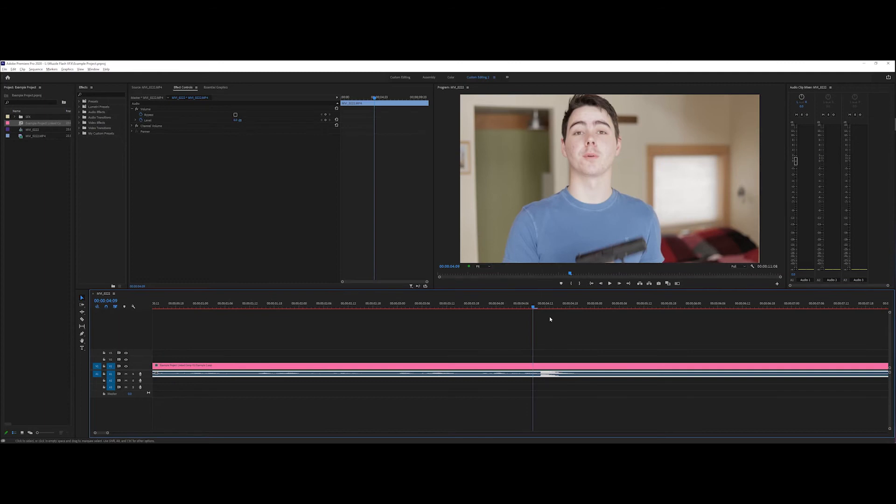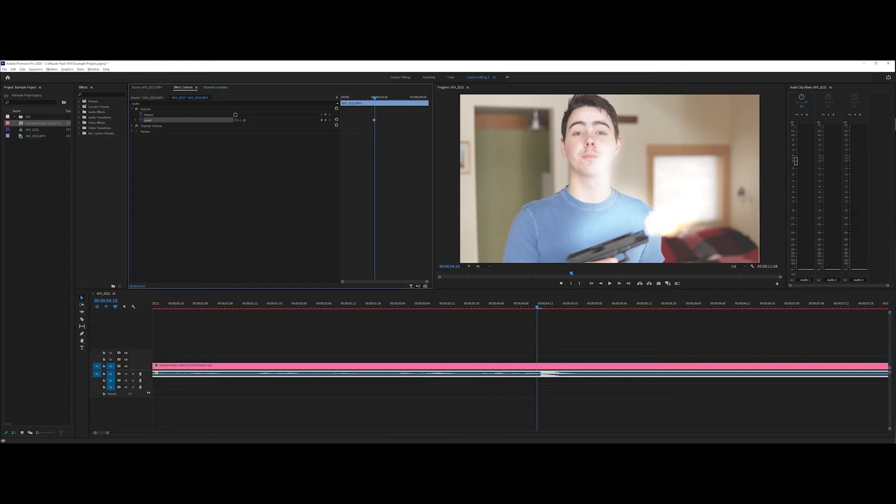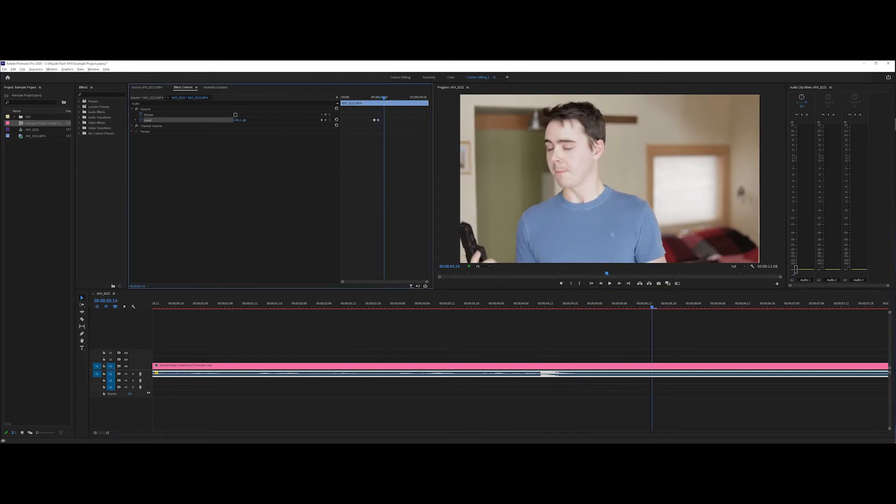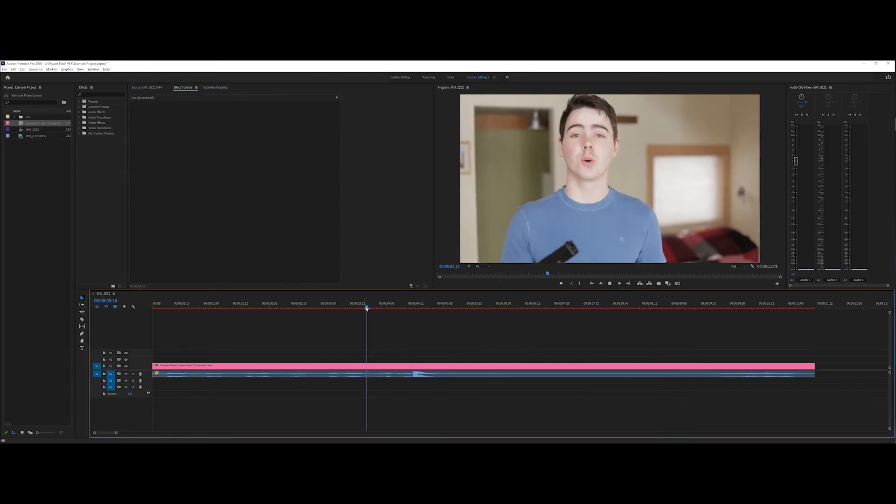We can quit After Effects and head back into Premiere where, as you can see, there's our effect right there. This sound wave right here is the real gunshot sound that the airsoft gun is making. I don't want that in there because I want to replace it with an actual gun sound effect, which is going to help sell the visual effect. So we're going to drop that down with some keyframes right before and go right to after, then slowly fade it back in and back to zero.